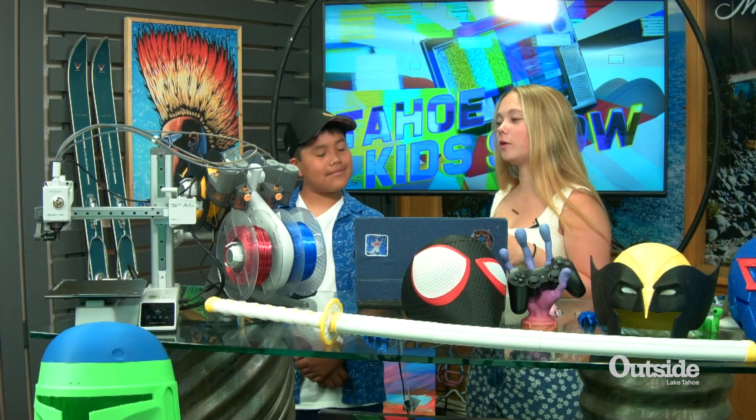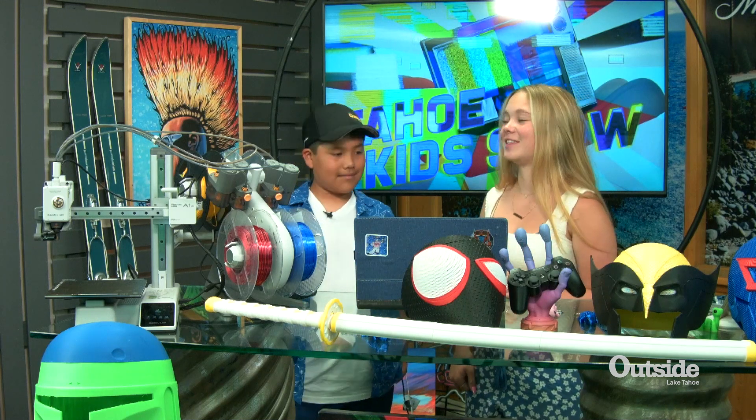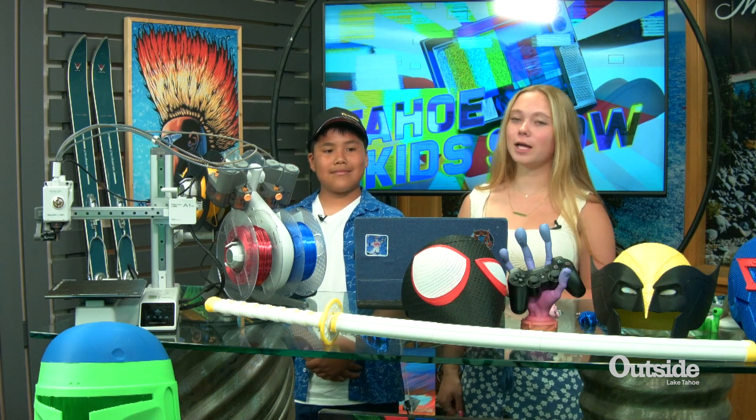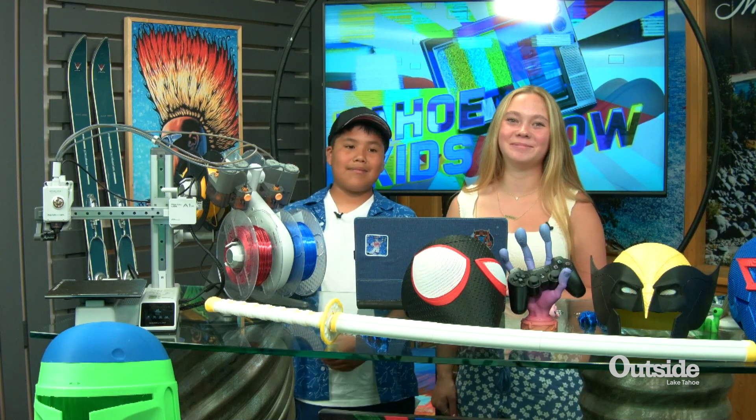Thank you so much, Julio, for showing me how awesome it is to 3D print something, and super quick. Thank you guys so much for watching the Tahoe Kids Show. I'm your host, Piper Arnold, and if you want anything 3D printed, go to Tahoe Computers and get all your needs. See you next time. Bye-bye.